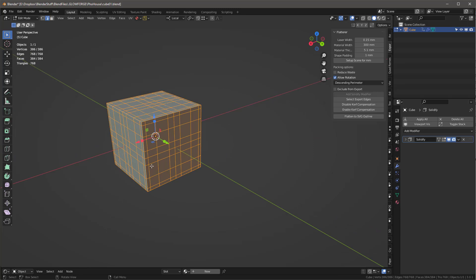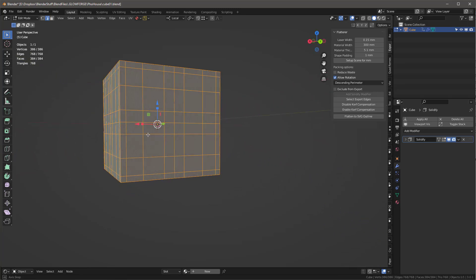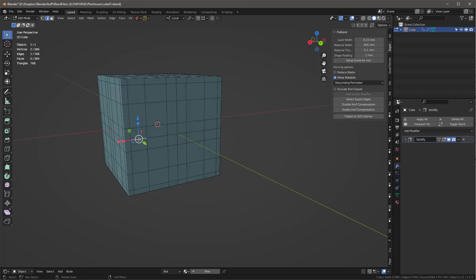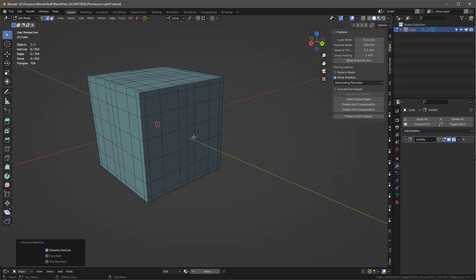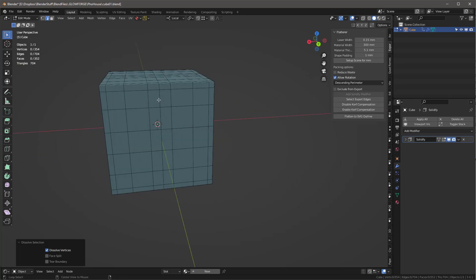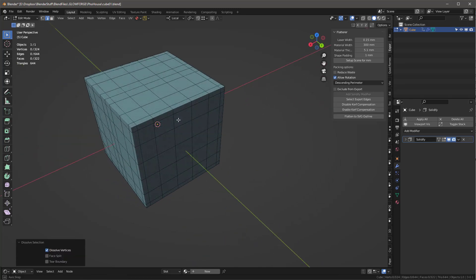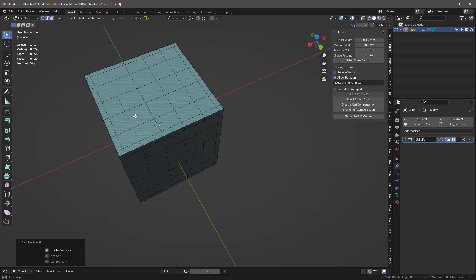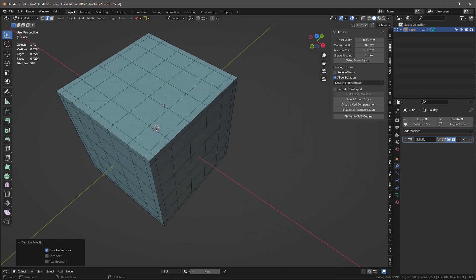In edge mode I'll come in to the center loops, hold Alt and select them, then use Control+X to dissolve them. That removes the unnecessary center edges and now we really have our clean cube mesh.